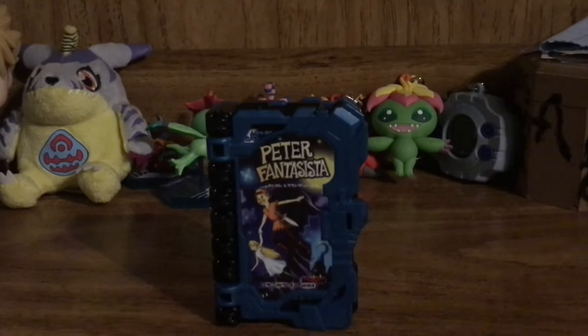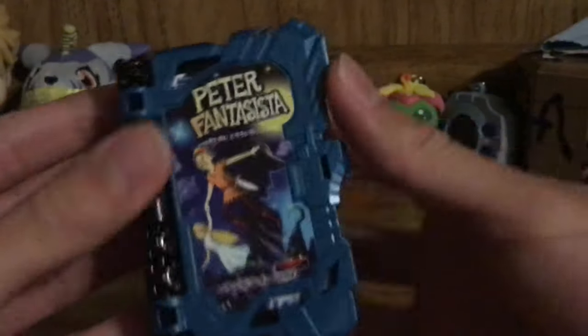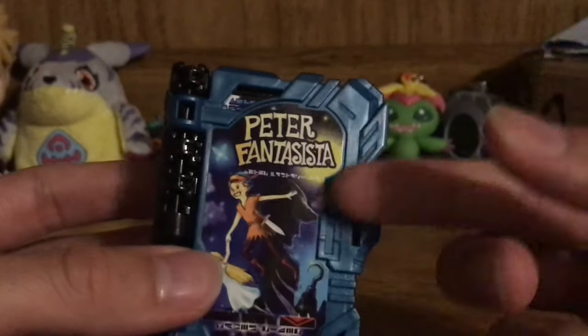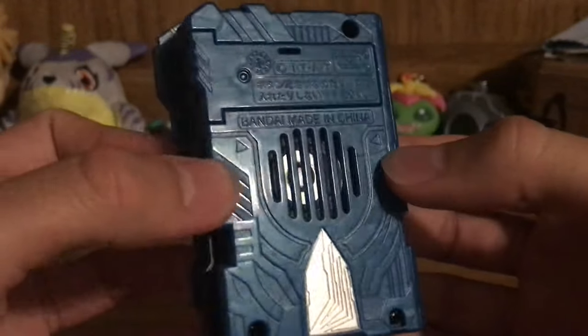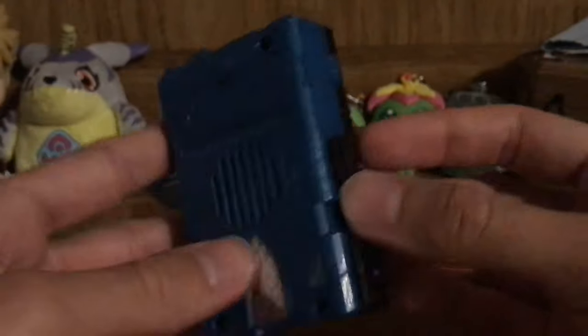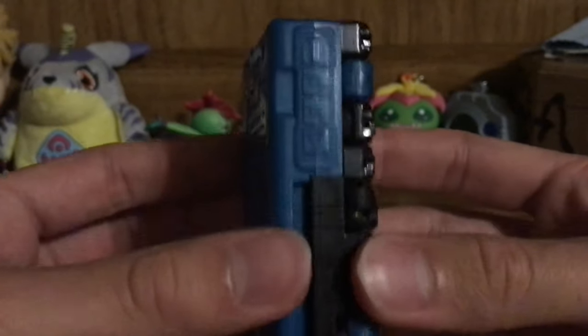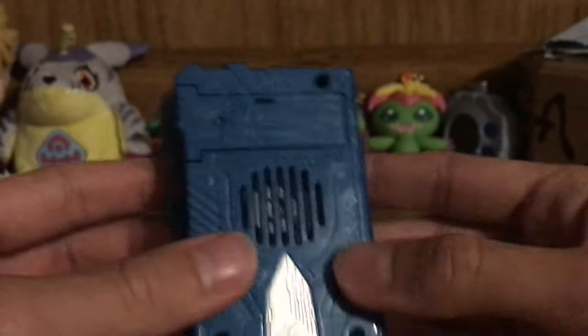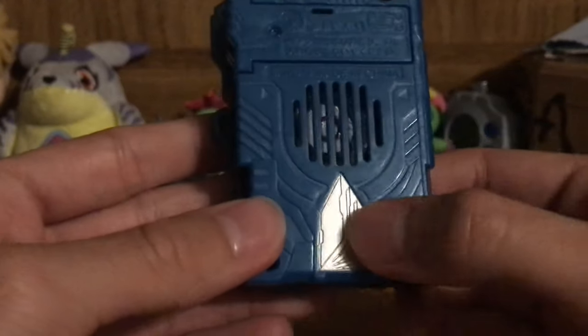Here we have the DX Peter Fantasta Wonder Ride Book. As you can see, it's very intricate in the molding detailing — there are a lot of details that make this thing look like a real book. We have the belt clip loop to indicate this thing is going to be tied up, molded detailing to represent multiple pages on the back, basic back detailing, a battery compartment for two LR44s, and a big loud speaker. On the side we have basic spine detailing, some text molded in, and a little bit of silver paint which actually contains an NFC chip — when you scan it onto the swords it activates a new sound.